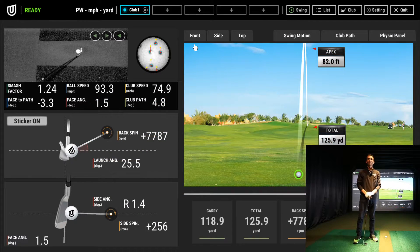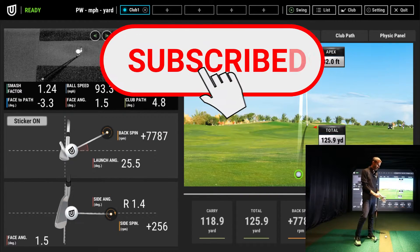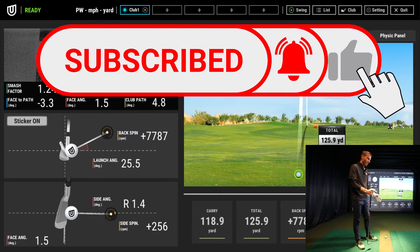Welcome back to Golf Simulator Videos. Today we have a huge update for the Unipro QED golf launch monitor. I've covered the QED extensively on the channel early on before the new iXO was released. The QED was the initial unit that Unipro launched here in the U.S., and this is an overhead launch monitor using high-speed cameras and infrared — it sits about three and a half feet behind the ball.